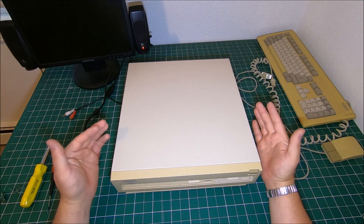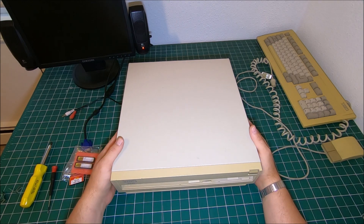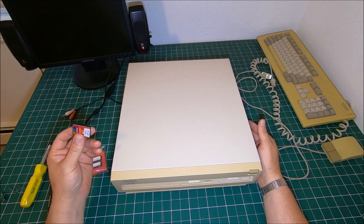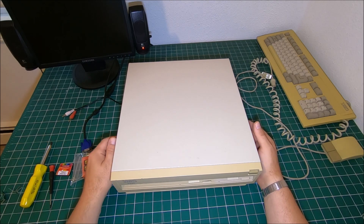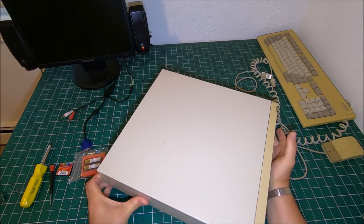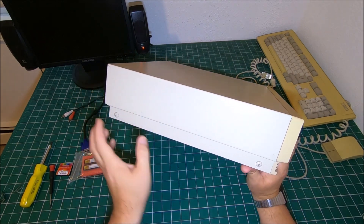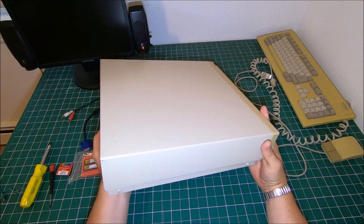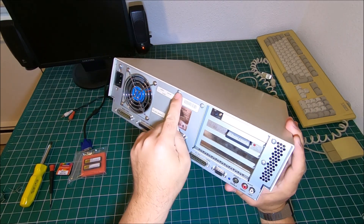It will give me some advantages over the old Kickstart, and especially since I'm running a compact flash it will be nice. Anyway, if your Amiga has never been opened, or a previous owner put all the screws in, you will have two screws on each side and then one more screw on the back.